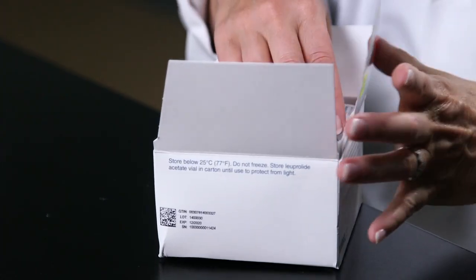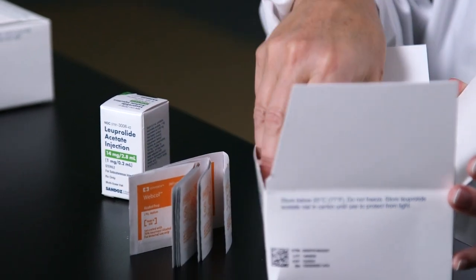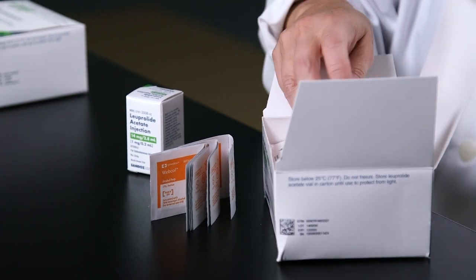Opening the box, you'll have a vial of medication. They supply alcohol wipes and orange-capped insulin syringes for administration.